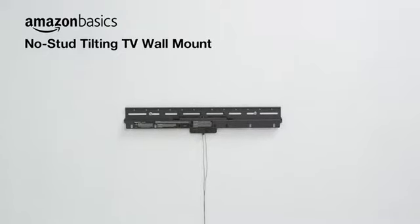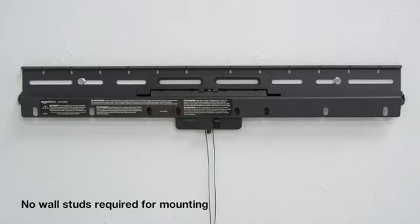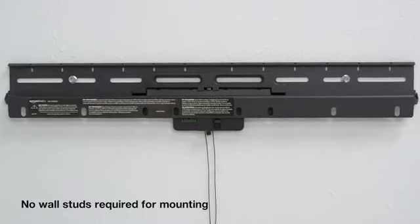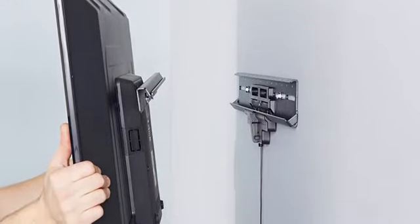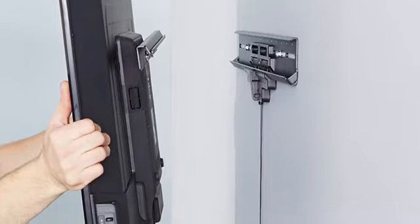Enhance your TV viewing with the Amazon Basics No-Stud Tilting TV Wall Mount. It's made of heavy-duty steel and can fit most 32-inch to 80-inch flat panel TVs, holding up to 150 pounds in drywall and 200 pounds in wood, concrete, or concrete block.